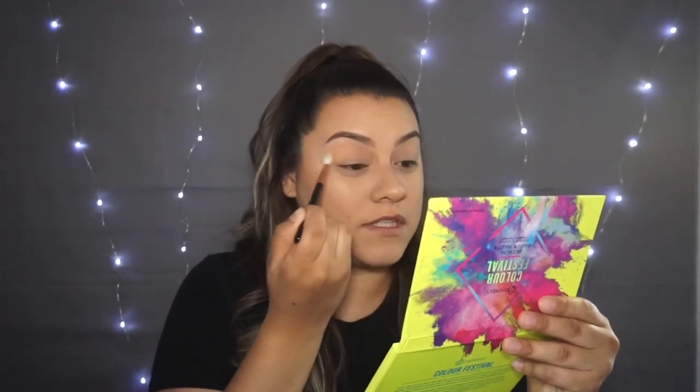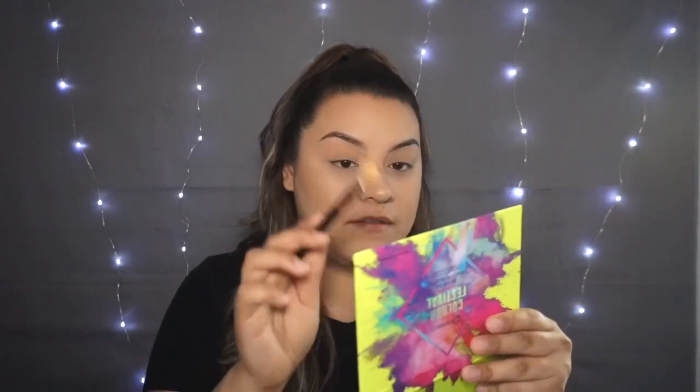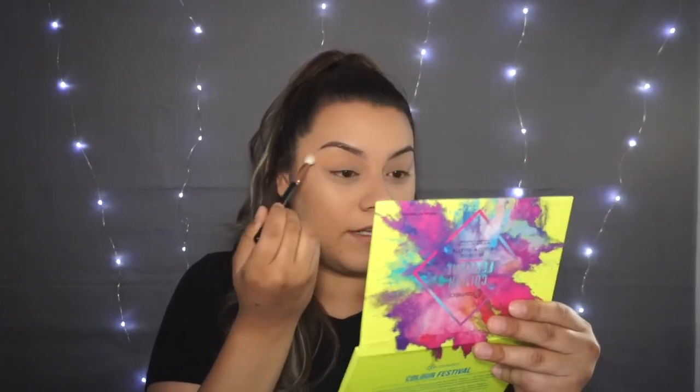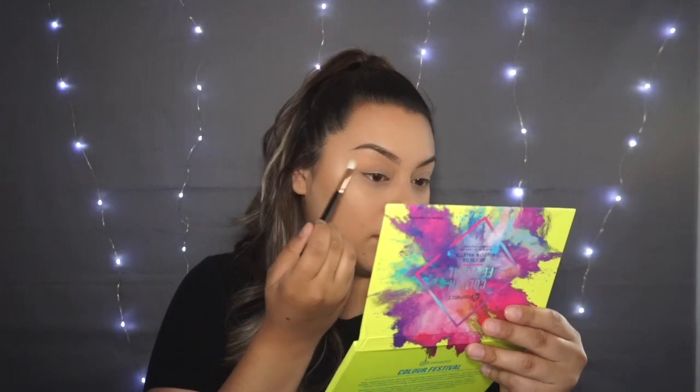This is my first time using these palettes too, so I'm actually kind of excited. Do you guys see a difference? Honestly, when I see videos with good sunlight and color I'm like 'oh damn, there's a difference,' but in person it takes a while for me to notice the color. Can you guys see it? I see a little bit.